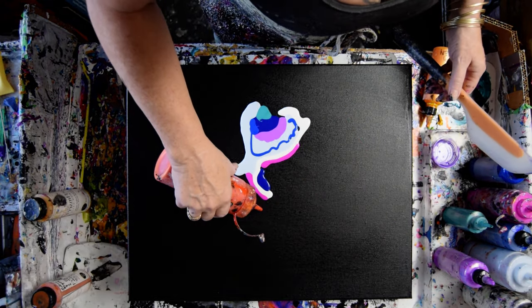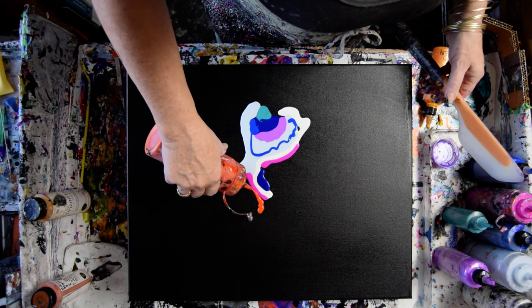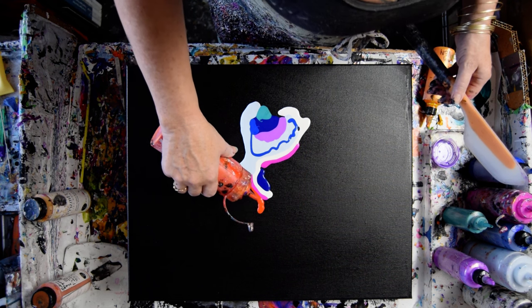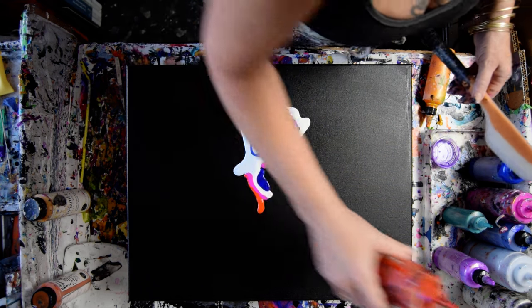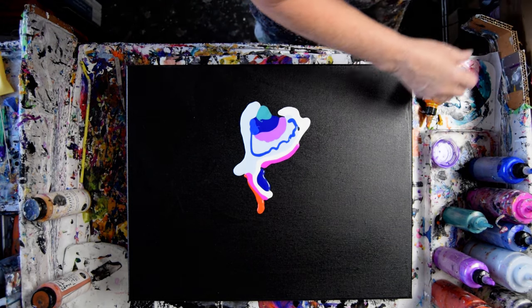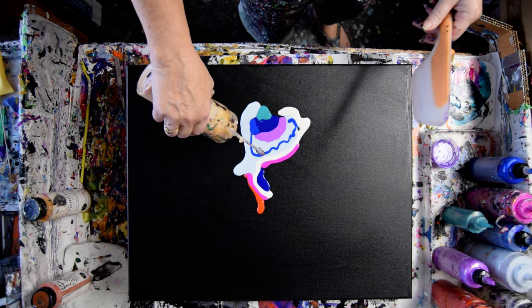I can't help myself — I'm a color junkie. That is Saffron. And maybe some Gold — I've got plenty of Indian Spice Gold mixed up. I'm going to use my spatula to smear things together so it does not really matter.